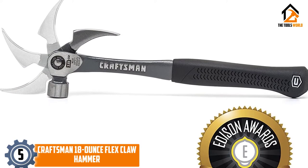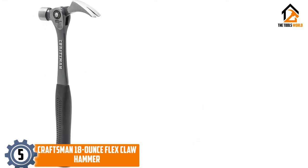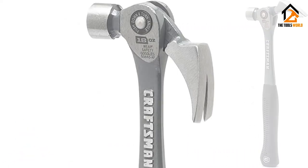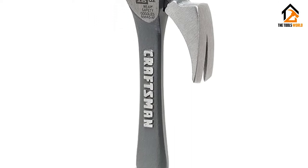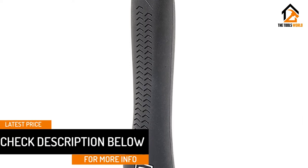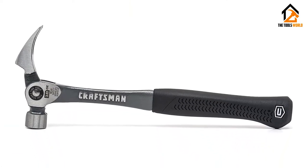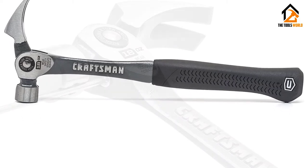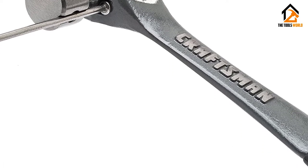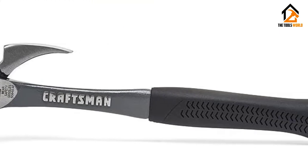Starting at number 5, we have the Craftsman 18-ounce Flex Claw Hammer. Want a good hammer that is more versatile than just driving nails into wood? A good claw — the rear end that lets you remove things like nails and damaged screws — can be a useful addition for projects that require some deconstruction. The Craftsman 18-ounce Flex Claw takes the traditional hammer claw to the next level by adding a solid pivot point for a degree of adjustability. Since you may find nails in surfaces at different, uncomfortable angles, an adjustable claw can move to provide you the best angle to pull a nail out. The claw locks at four different positions, so you can quickly set the rear end to the desired angle as you work. This tool also includes a large striking face and sufficient weight for a solid swing and impact with each stroke.